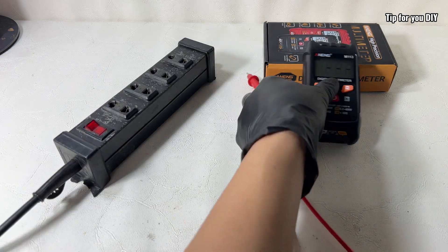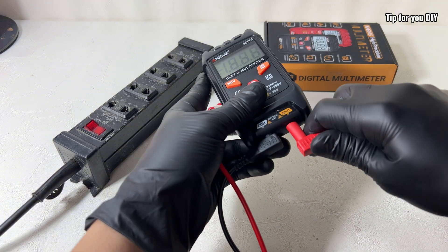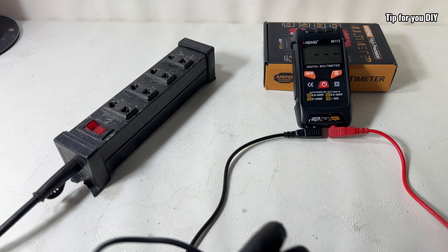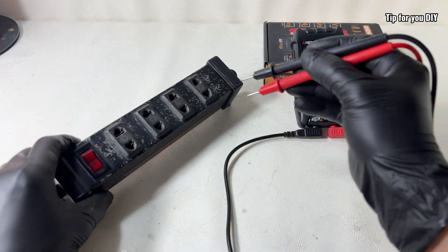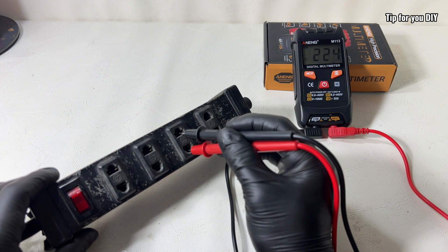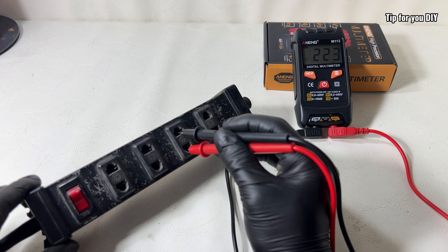This multimeter can also measure high AC voltage, like the standard 120 volts you'll find in most household outlets. Just plug in the probes and the meter will automatically detect and display the voltage — no need to select AC mode or set the range. It's perfect for safely checking wall sockets, power strips, or electrical appliances, especially in countries where 220 volts is standard.